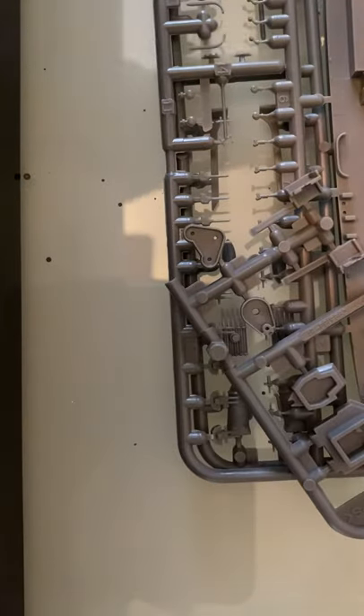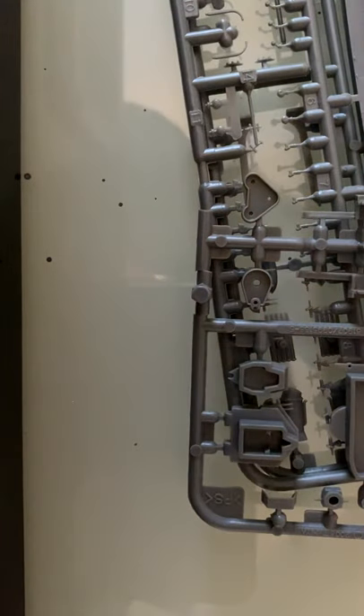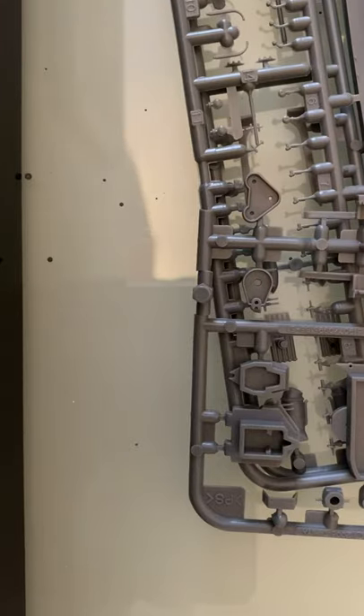So I guess this is the instruction sheet. It's really long, but there are only six steps.